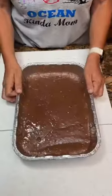Devil's food cake mix. We're gonna make a devil's food cake. We're gonna bake this at 350 for about 29 minutes.